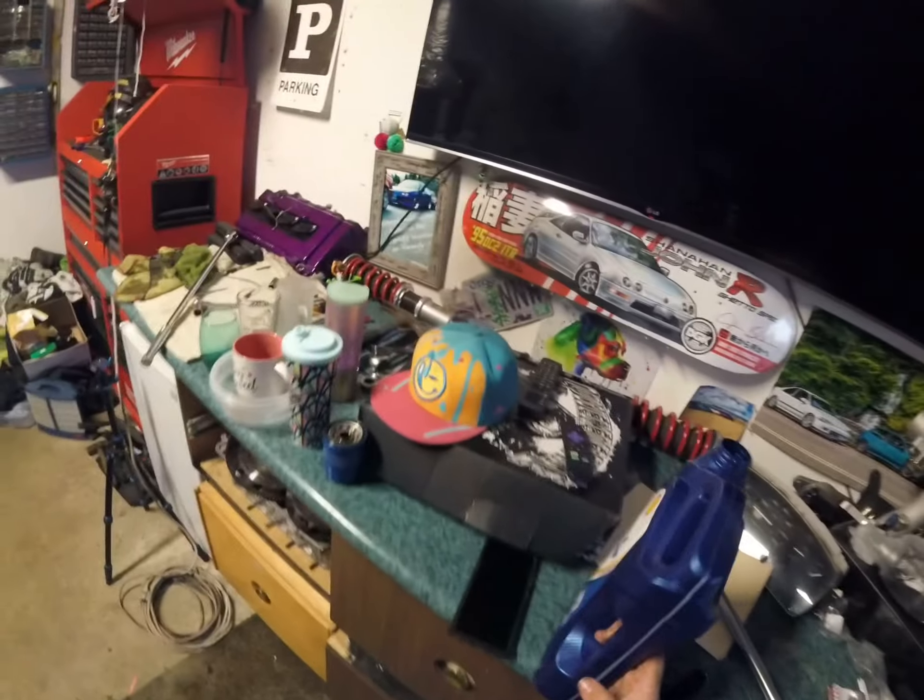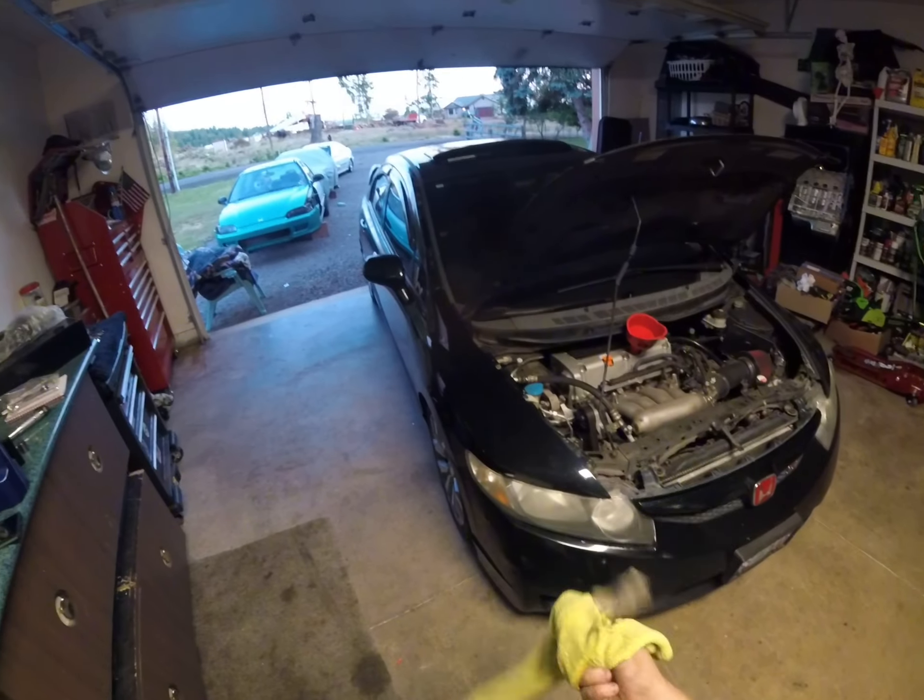Don't overfill your oil — it's not a fun time. A little bit over is fine, but too much is just not fun. I'm loving this car guys, and on Tuesday I get a new modification for this car.